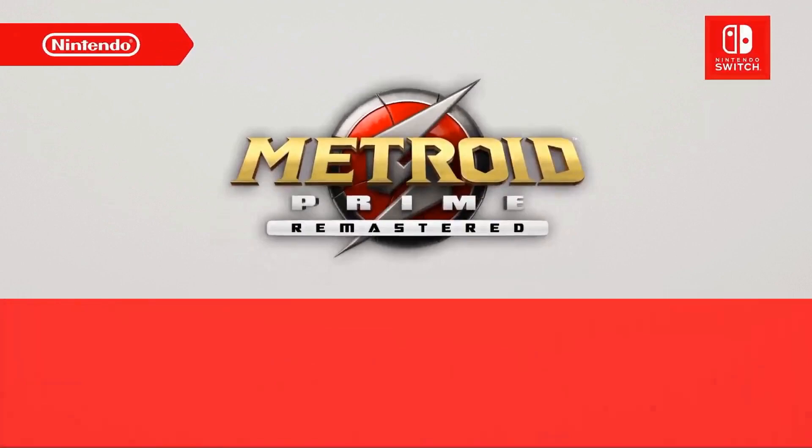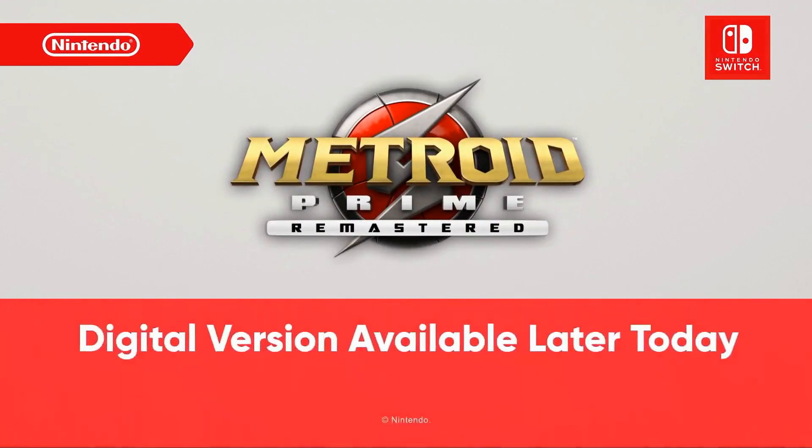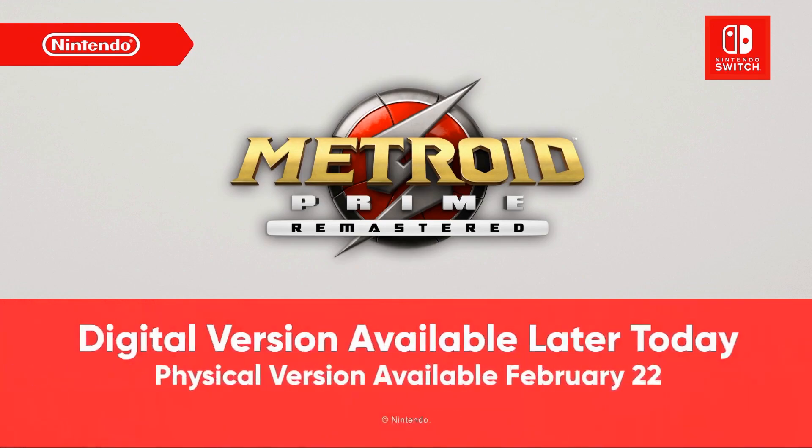The digital version of Metroid Prime Remastered launches on Nintendo eShop later! I got it! Don't do this to me, Nintendo! I want to play it now, but I want the physical edition!